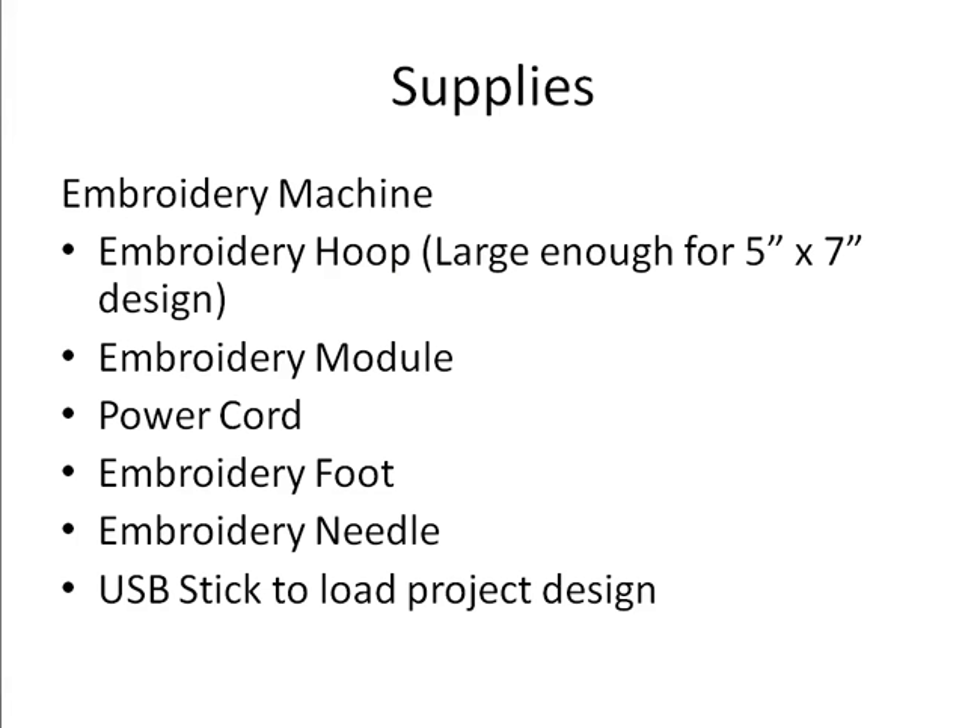Finally, our last supplies are our embroidery machine with an embroidery hoop large enough for a 5 by 7-inch design. Of course we'll need our embroidery module, and if you're doing this class outside of home don't forget your power cord, embroidery foot, needle, and a USB stick to load your design.